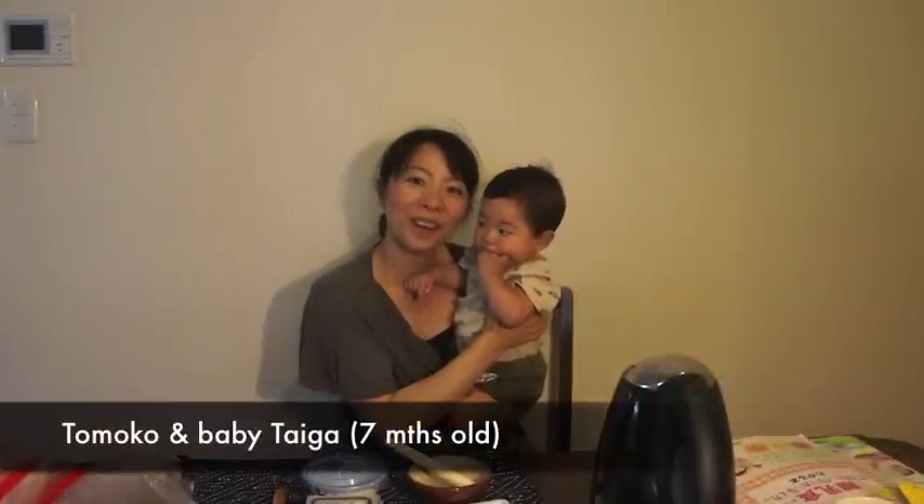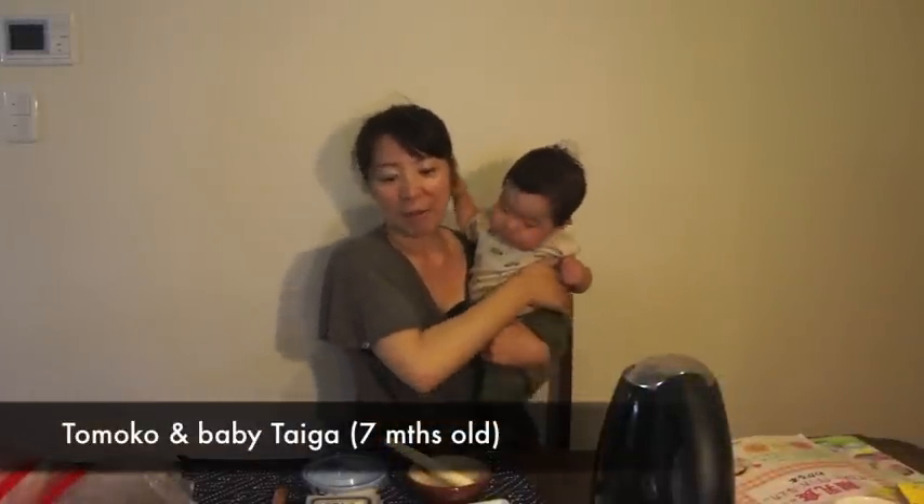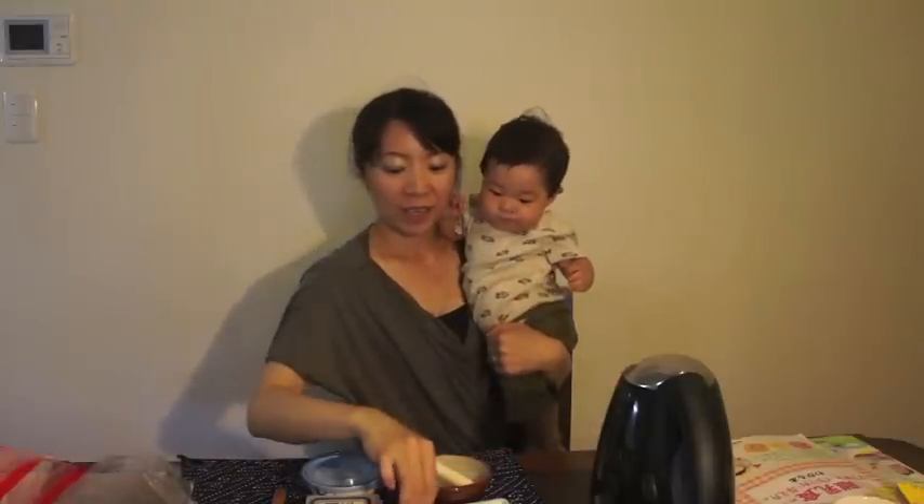Hi, I'm Tomoko and this is Kaiser. He is now 7 months old. Today I'm going to show you how to cook small white fish and tofu using the microwave.